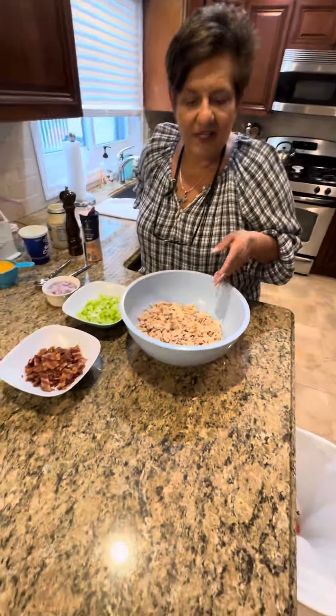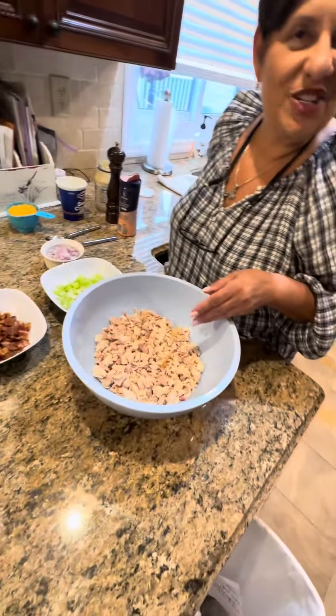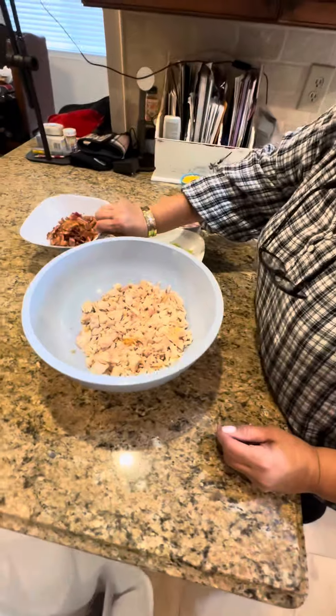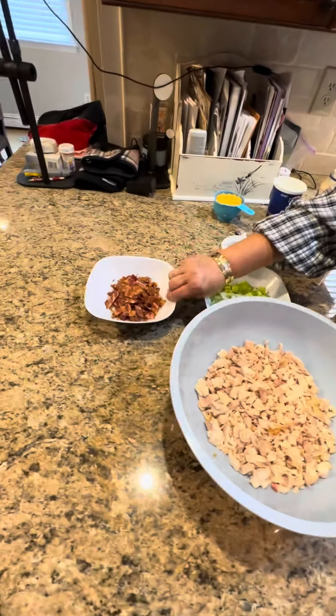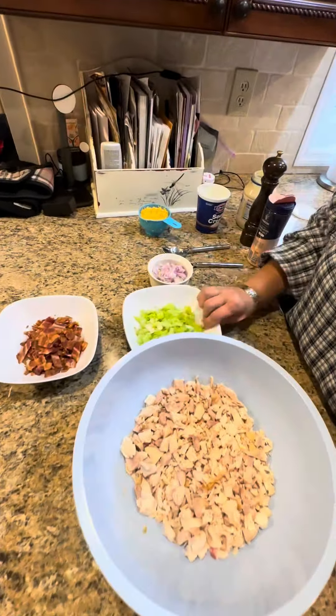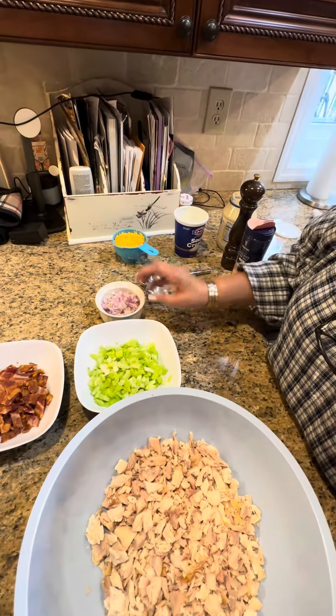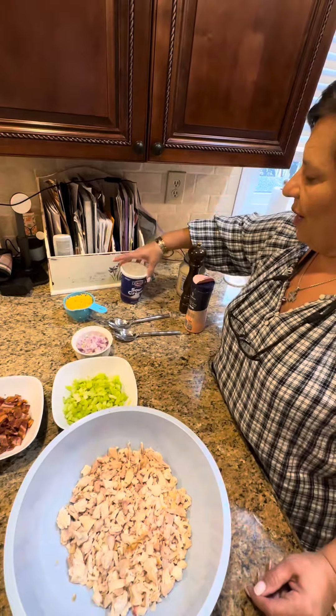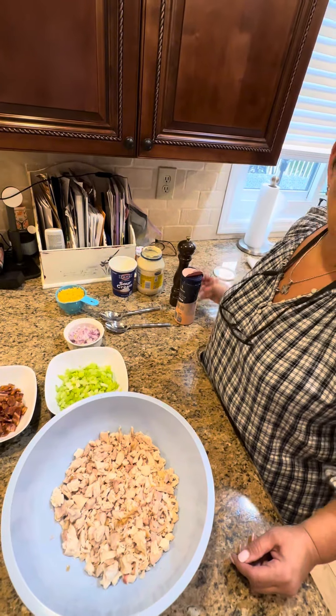So I'm going to introduce my ingredients. This is the chicken chopped up. I have bacon - fresh bacon, I made it. I have celery chopped, red onion chopped, shredded chopped cheddar. I have sour cream, I have mayo, and of course salt and pepper to taste.